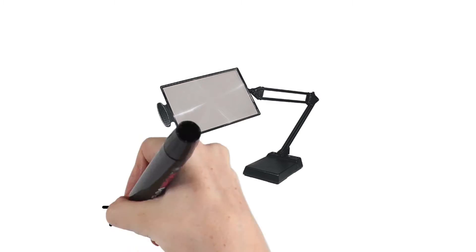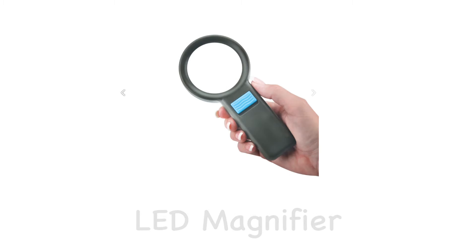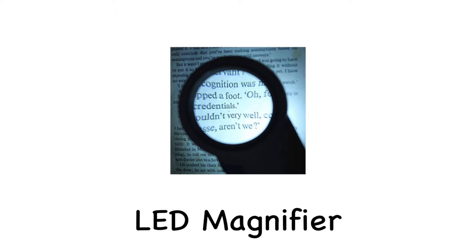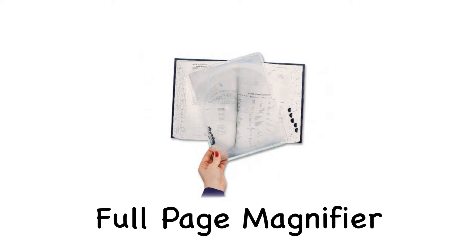You will find two different types of magnifiers: a tabletop magnifier and an LED magnifier. Both will allow for magnification of printed text. There will also be a full-page magnifier. It can be placed on top of a sheet of paper to increase the magnification.